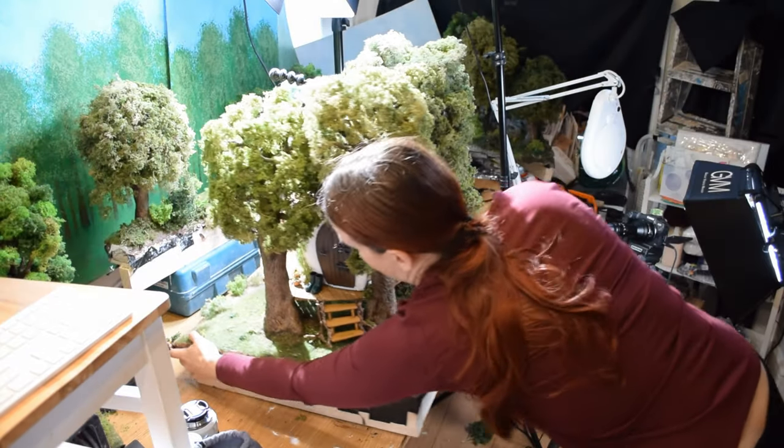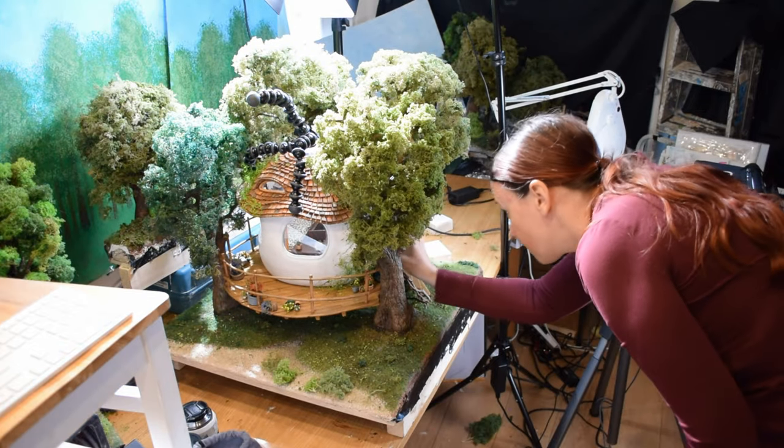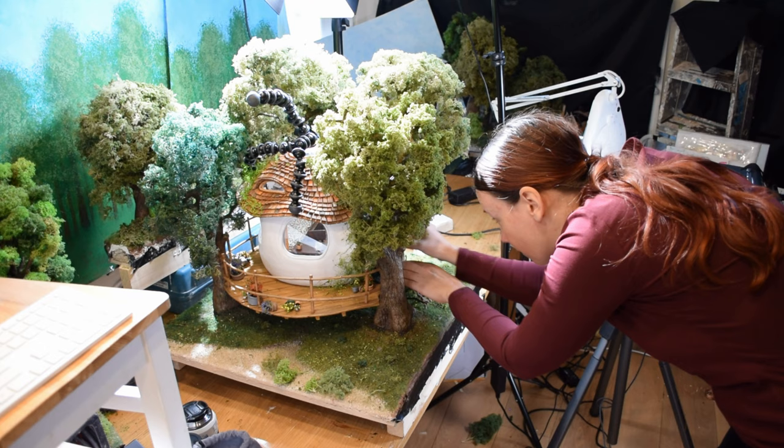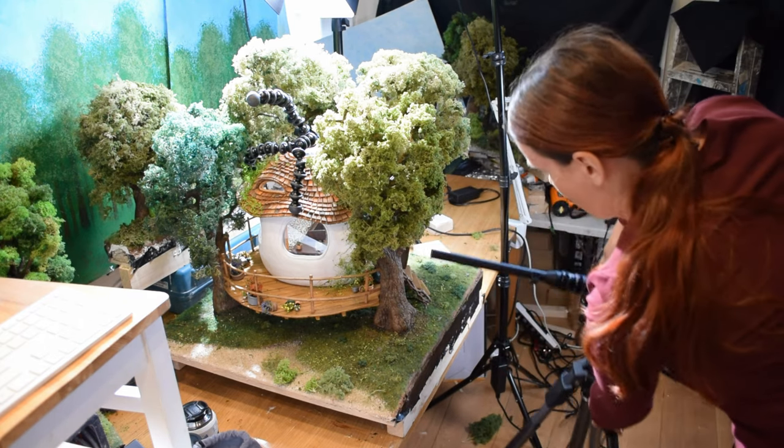Once I was happy with those shots, I positioned the wall of the house back and then turned it around. I wanted to take other shots from the door, and once again the door is a very, very tight area — I would not have been able to put a normal lens through that.